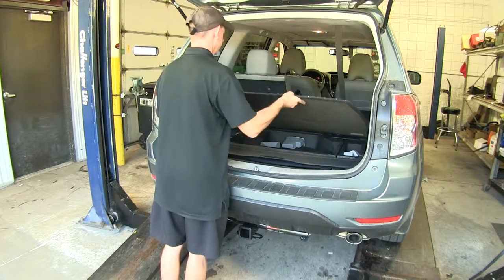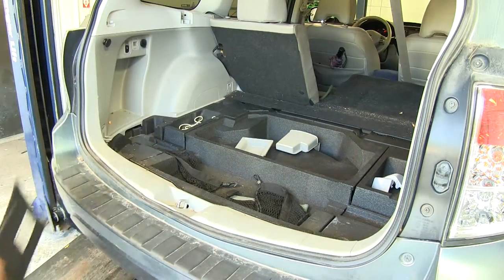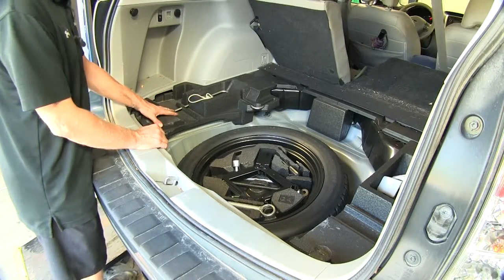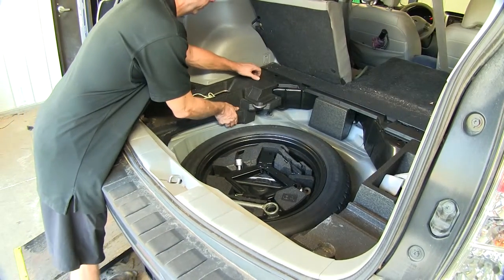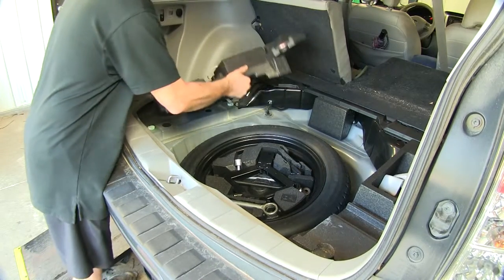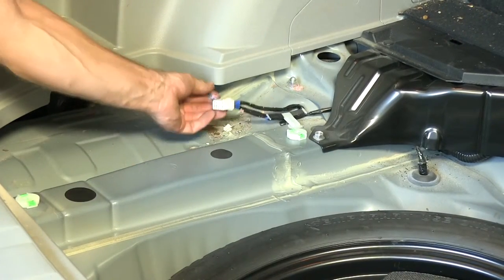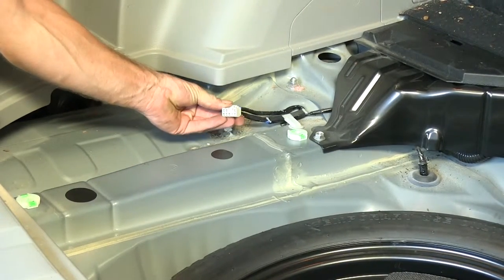To start off our install, we need to get inside the vehicle and remove all the floor coverings down to the bare sheet metal. This tray needs to be popped loose — pull from the bottom and go up. With this panel removed, this is our connection point we need to look for.